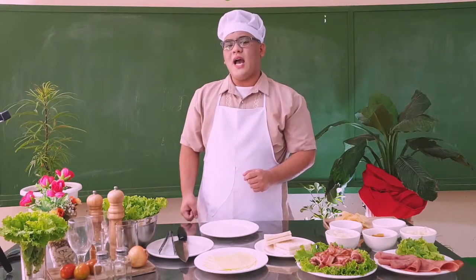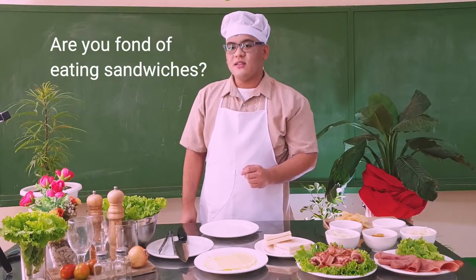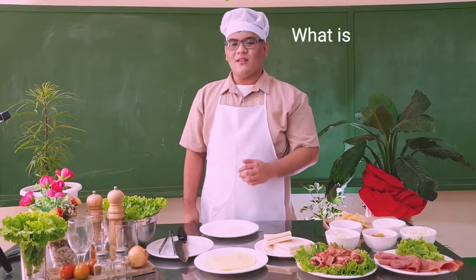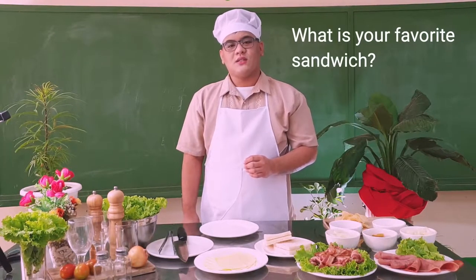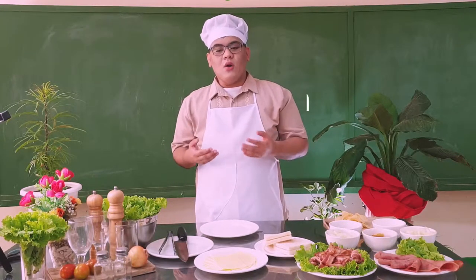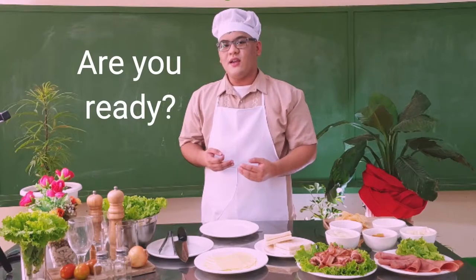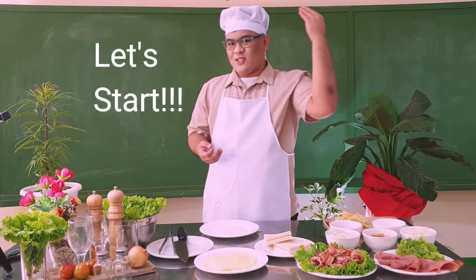I have a question for you guys. Are you a fan of eating sandwiches? What is your favorite sandwich? For today's episode, we will prepare a multi-decker sandwich. Are you ready? Let's start.